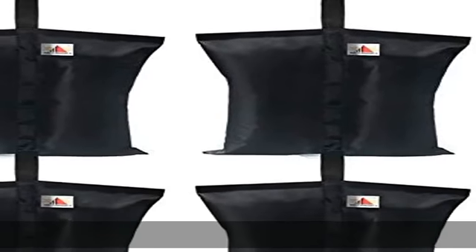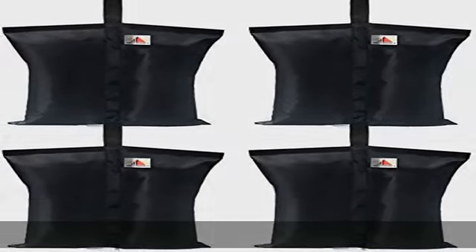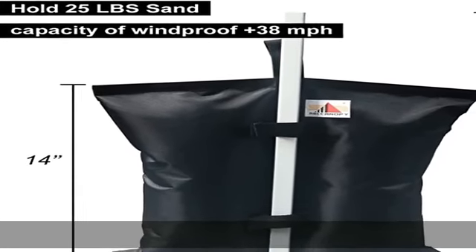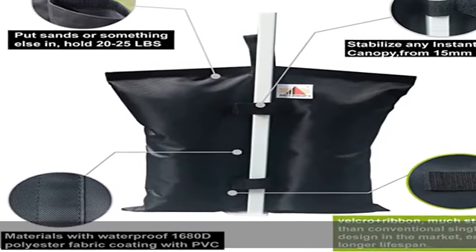Four Leaf Clover canopy weight bag — set of four weight bags for any tent. Fits leg sizes from 15 millimeters to 50 millimeters and is compatible with camping sun shelters, sports umbrellas, and trampolines.